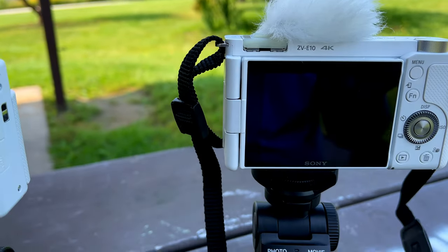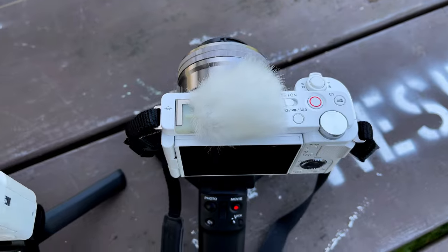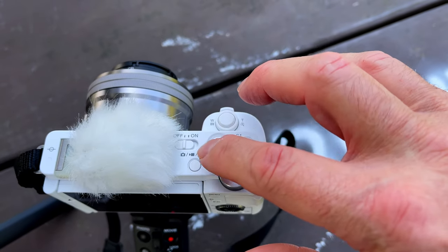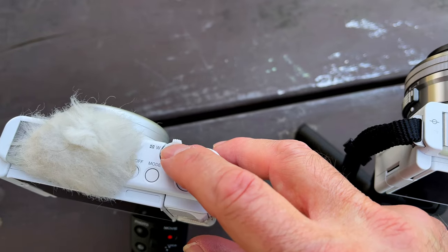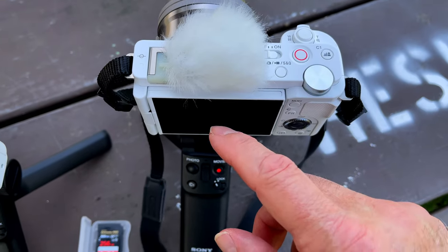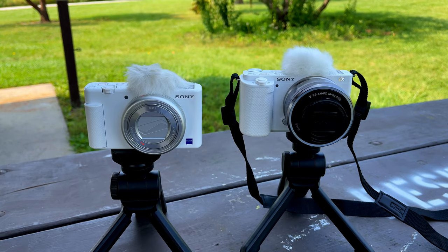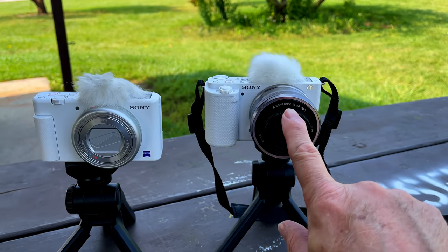The control buttons on the ZV-E10 and the ZV-E1 are kind of similar — a little different layout. One main difference I like: the on/off button on the ZV-E1 is here by this earmuff, and on the E10 they've got a nice big on/off switch. Both have the photo shutter, and this is the movie start/stop button. That's why I'm using three cameras — iPhone to talk about the differences, and later we'll use the ZV-E1 while filming video with the E10.